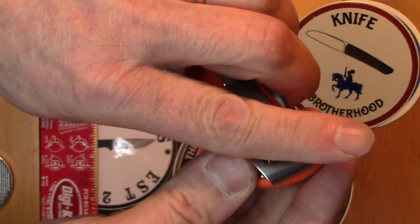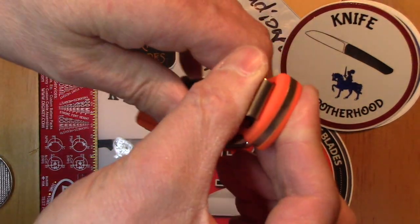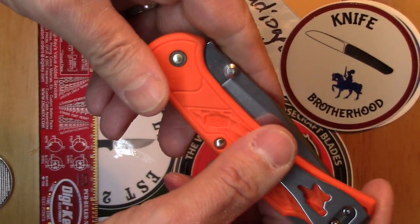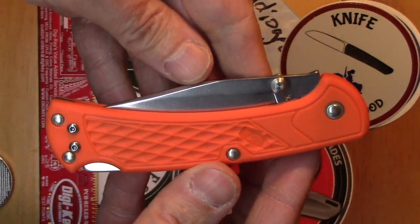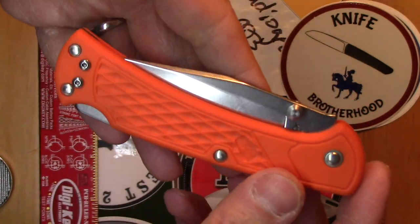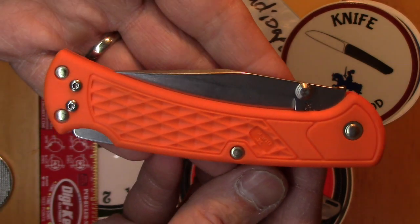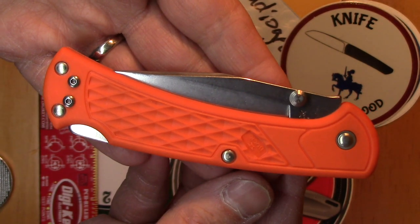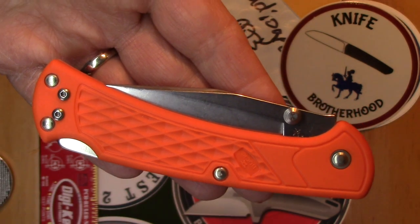It sits pretty low in the pocket — pretty deep — so you've just got a little bit showing. With it being orange you can kind of see it, but with a black or green one you probably wouldn't even notice it. Anyway, I just wanted to show you this Buck 112 Slim Select — USA made for $30, not bad. Until the next one, this is the Radio Geek from Radio Geek Blades.